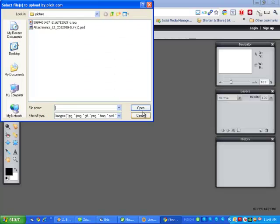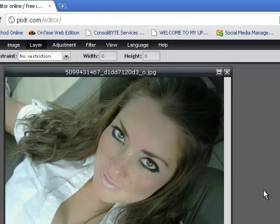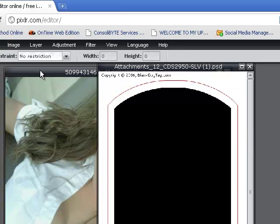The first thing you want to do is open your original image and then open up your template. By default, Pixlr actually hides the mask layer, so go ahead and enable the mask just by clicking right there and it will start to look like a normal dog tag.